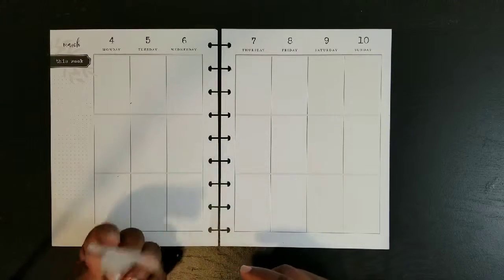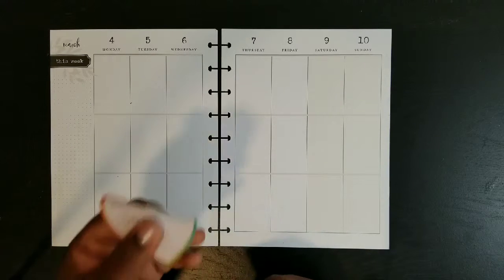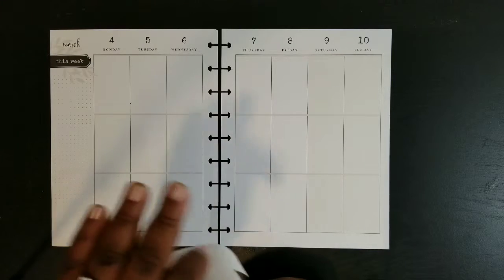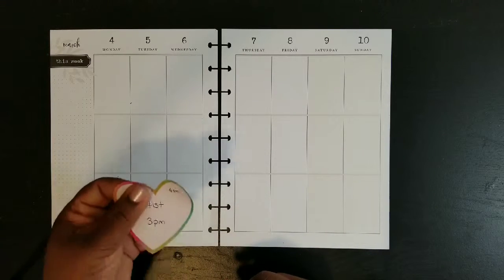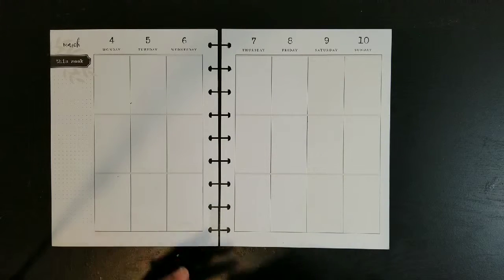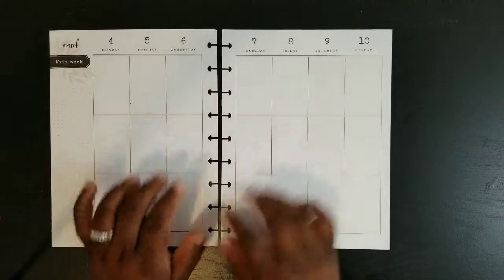When I have appointments that come up and I've scheduled for the month, I try to put a sticky note on that date and also write it in pencil in my monthly calendar just so I don't forget. I kind of triple-dose myself so I can make sure I remember the appointment. I put down a sticky note because it was a last-minute appointment — I've got to get my tooth looked at.